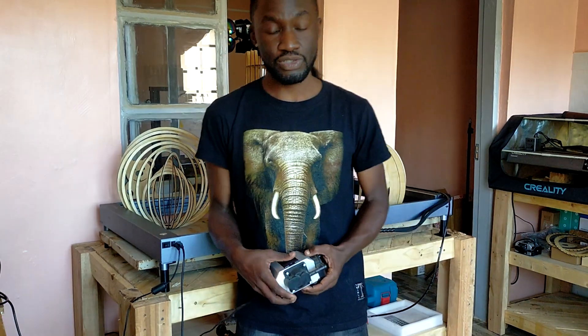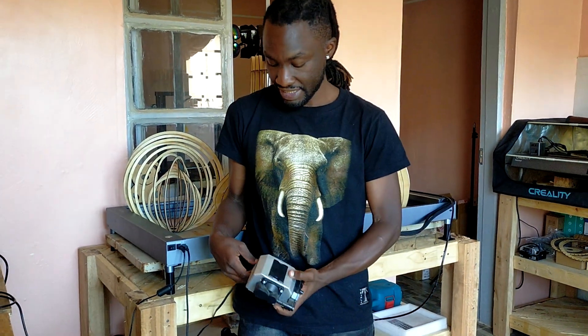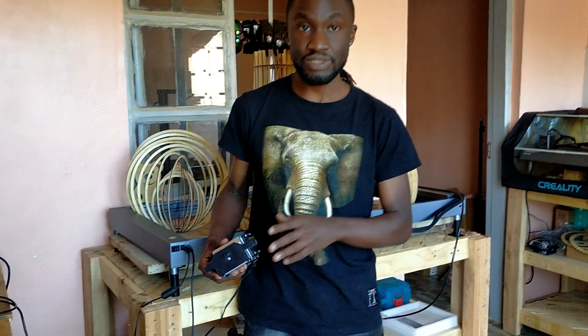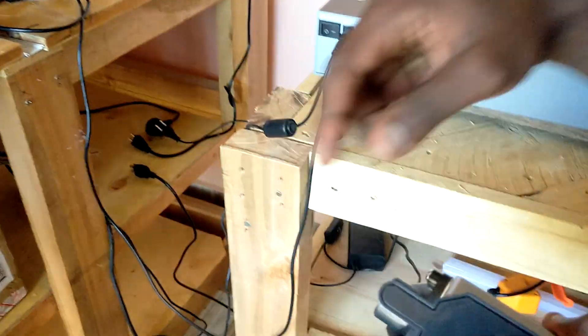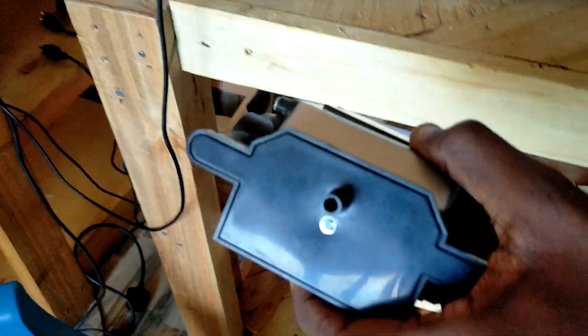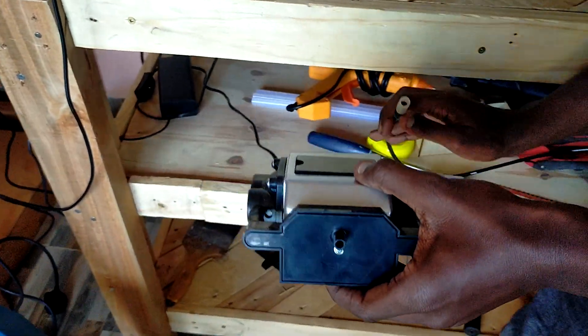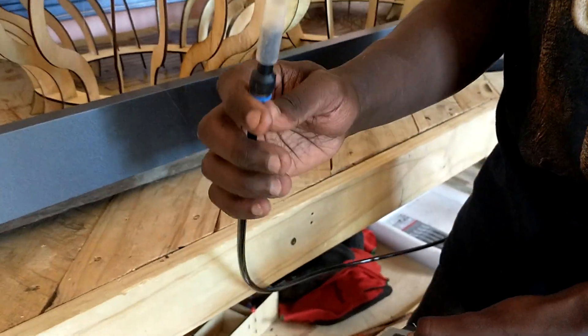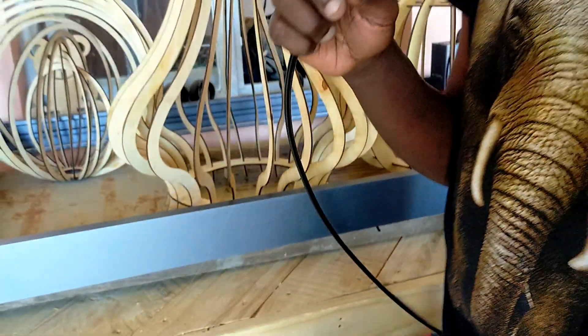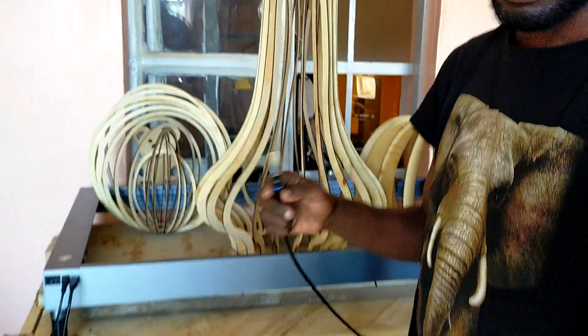The first thing you want to do is make sure that your air assist does not have any places that are blocked. Just make sure you blow some air through the hole. Also, take your vent cables and make sure there's nothing blocking them — just quickly blow through them to check.